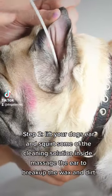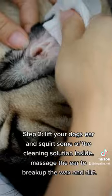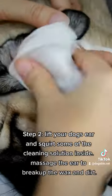Step 2. Lift your dog's ear and squirt some of the cleaning solution inside. Massage the ear to break up the wax and dirt.